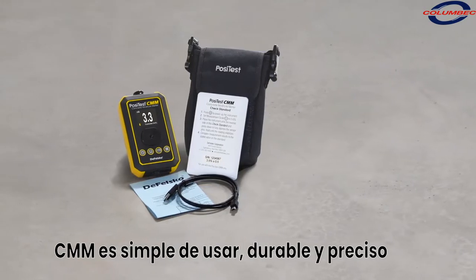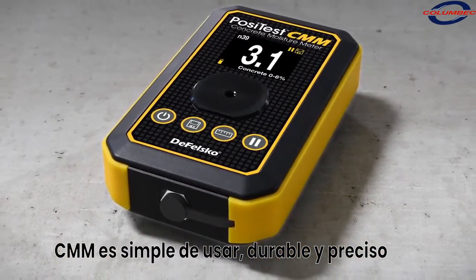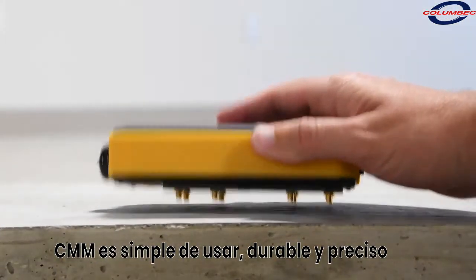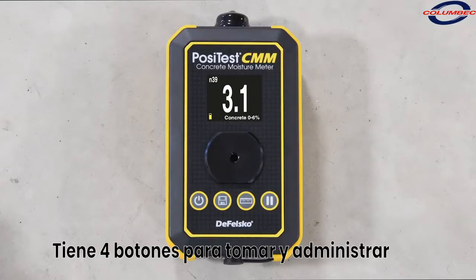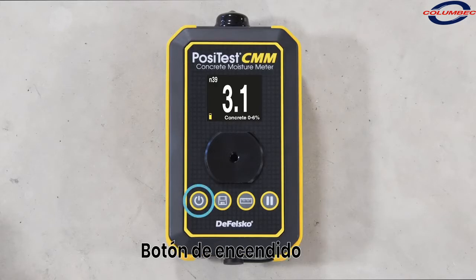As an instant, non-invasive test, the PosiTest CMM non-destructive concrete moisture meter is the simple, durable, and accurate way to measure concrete moisture. The simple, four-button interface makes taking and managing measurements quick and easy. Use the power button to turn on the instrument and return to the measurement screen at any time.